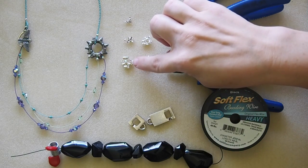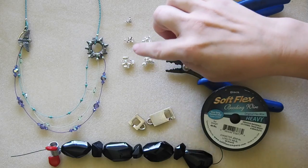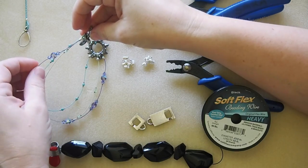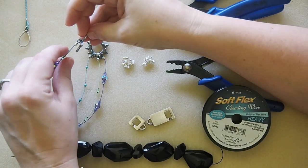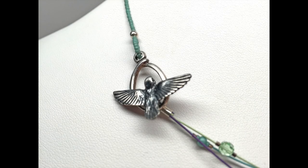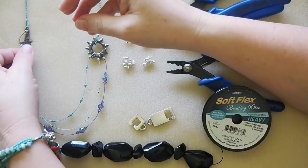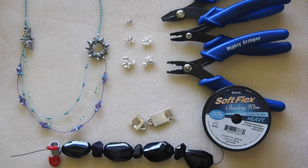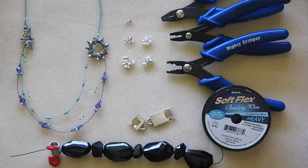Finally, the 3 by 3 crimp is for when you have multiple strands. You can see in this design I have three strands of wire going into the crimp tube, passing through the clasp, and then coming back through the crimp tube. It's big enough to handle three strands of 0.019 — in fact it can handle many more. It's really helpful for multiple strand designs. You can also use it with leathers and cording and things that are a bit thicker than beading wire.